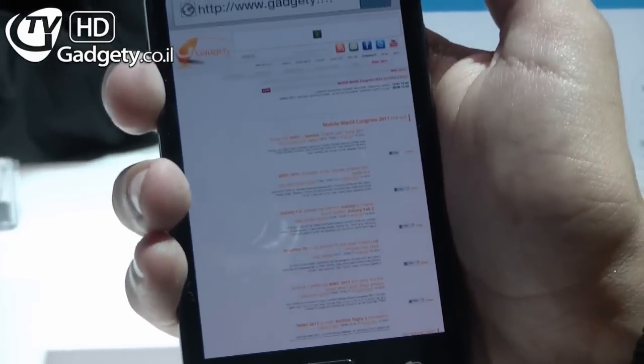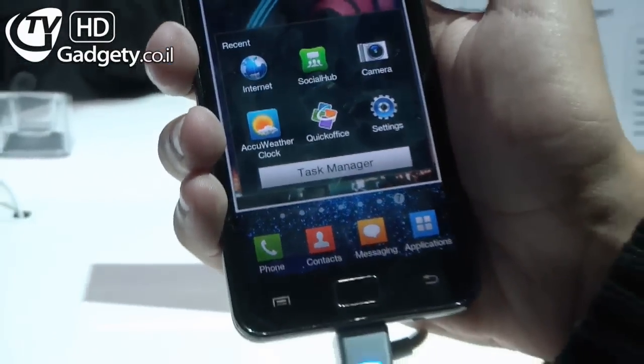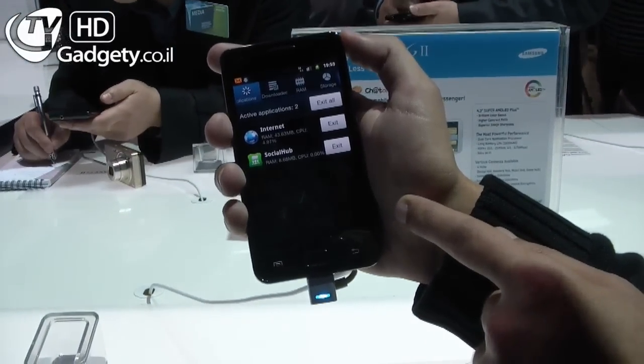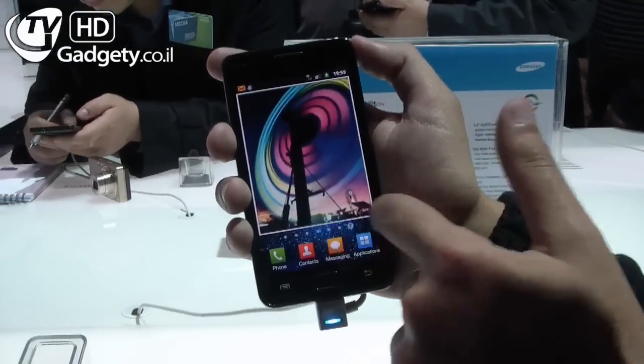There's a task manager here. This will allow you to see what applications are running. The task manager is integrated — it's part of the default software, so that's included.